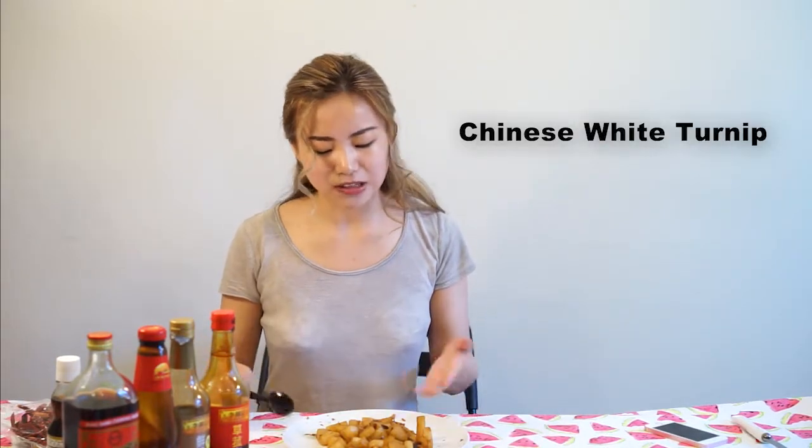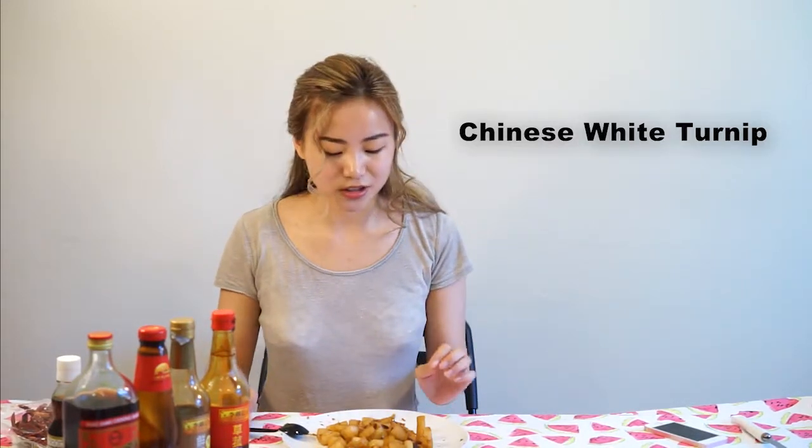You cannot find this type of turnip in Western stores. You have to find it in Chinese stores. And I use these sauces.